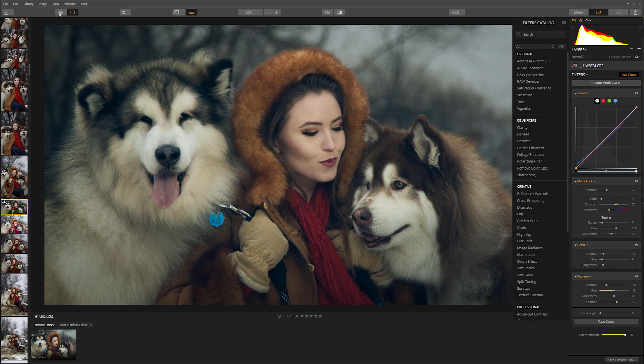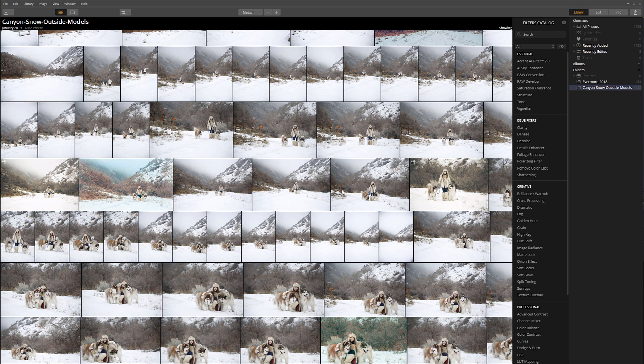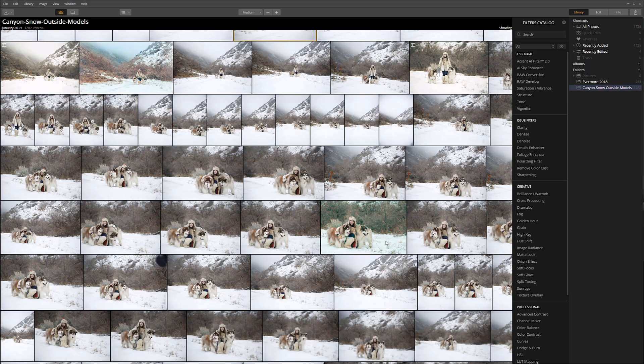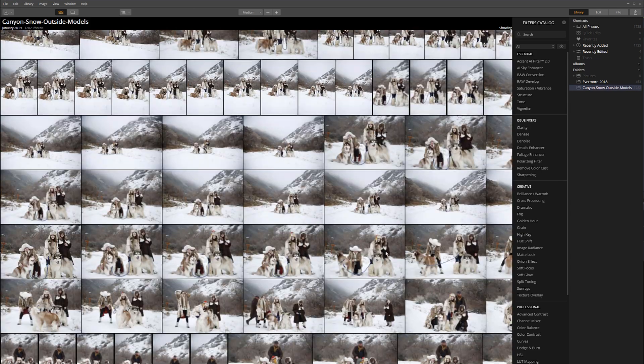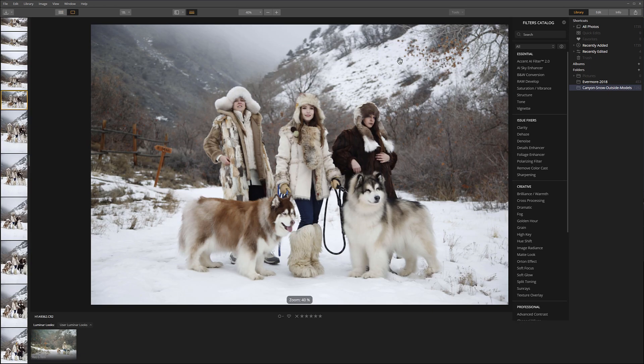Now if I want to go back and select a different photo from this shoot — for example, let's select something with different colors, like this one — all I need to do is click on my look and it will apply it. You can notice right here that I can also modify how much of this look I want to apply to my image using the amount slider. Let's look at another example to see how fast and easy it is. We have a preview of three shots. Again, all I need to do is just click on the look and there you go — the retro film look is automatically applied.